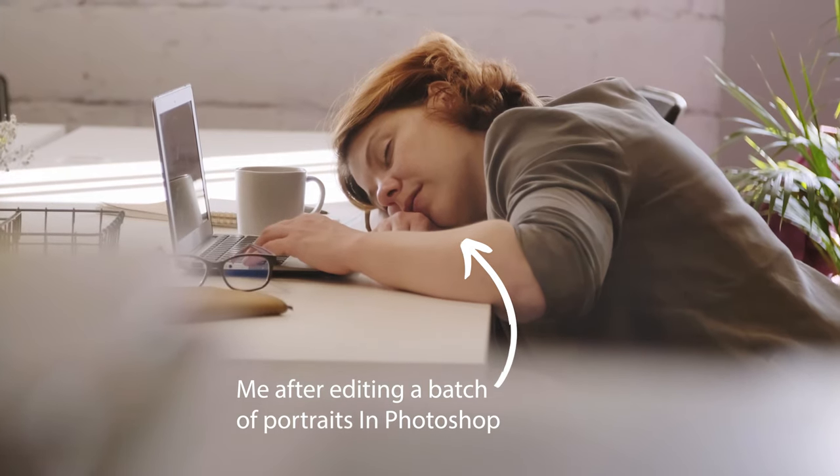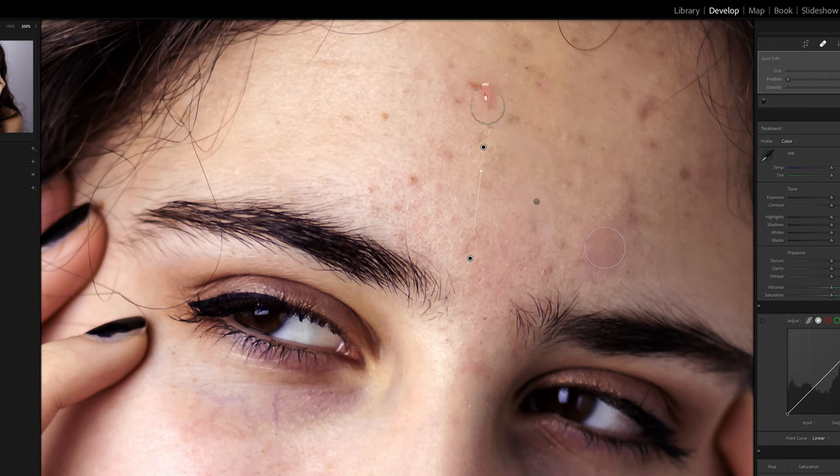If you've been spending a ton of time retouching portraits in Photoshop, I want to show you a simple and super effective way of retouching your portraits in Lightroom so you don't have to deal with the extra confusion or extra steps of working in Photoshop. With these techniques, you're going to learn a surprisingly simple way to get awesome looking and professional skin adjustments with a couple of basic tools in Lightroom.